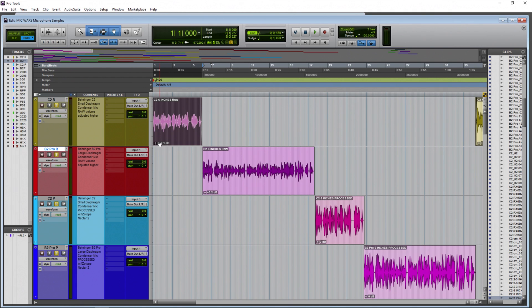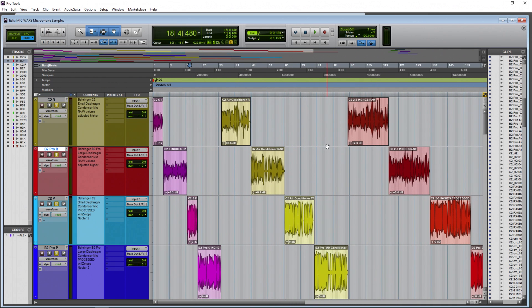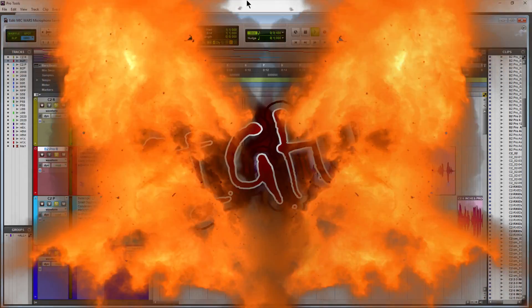The raw samples do have clip gain applied to adjust the volume higher, because it would be alarming to hear them at the level they're actually recorded at compared to a processed sample, which is obviously going to be much louder. So the volume is raised on the raw samples, but there is no processing at all. We also have some air conditioner samples here. Now that you know what's going on, let's start this mic war.